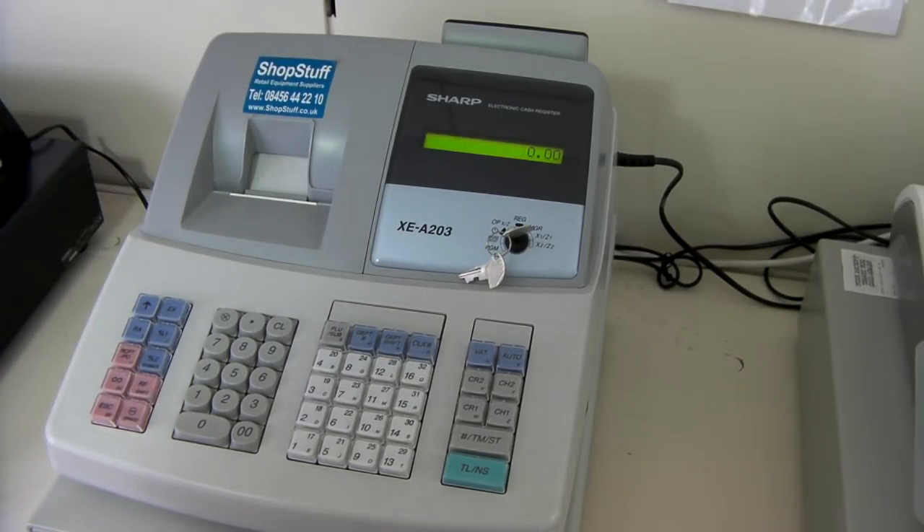The machine comes as standard with a 12-month on-site warranty that is provided by Sharpsterv. The till and till rolls are available from shopstuff.co.uk.